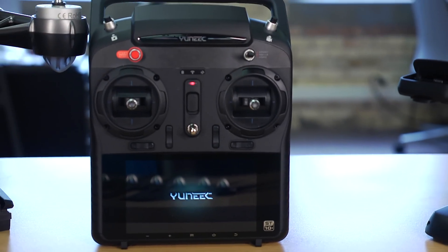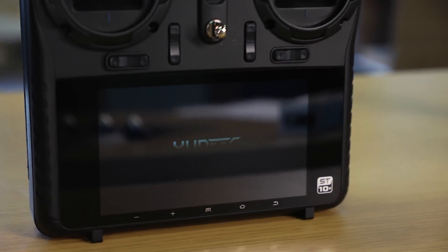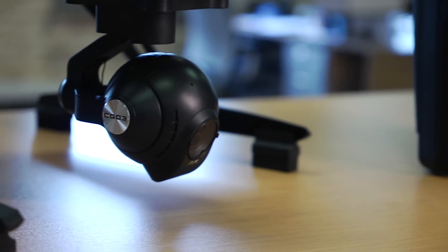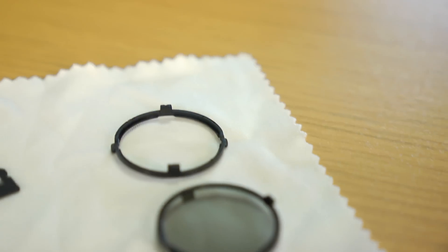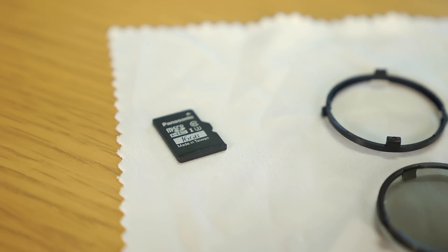The ST10 Plus ground station with built-in touchscreen display and 854 by 480 pixel screen resolution. The Seagull Steady Grip for handheld filming. The Seagull 3 4K gimbal camera. UV and ND filter for the camera lens. 16 gigabyte SD card with tutorial videos.